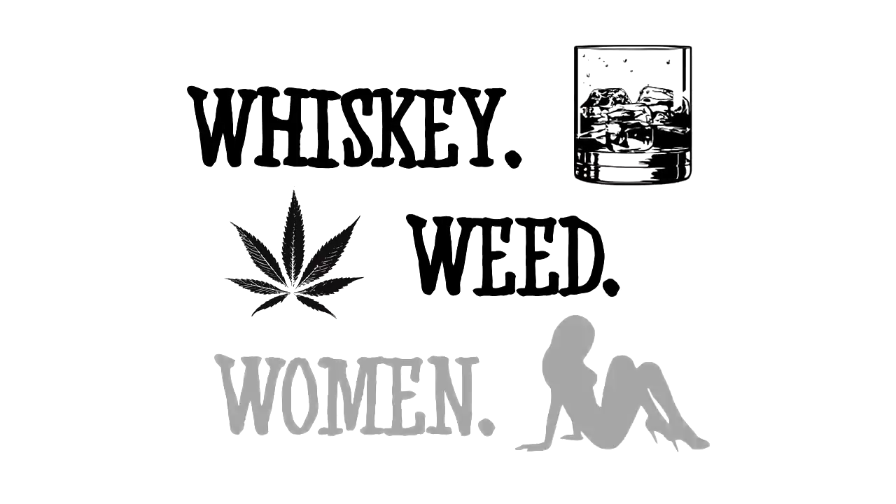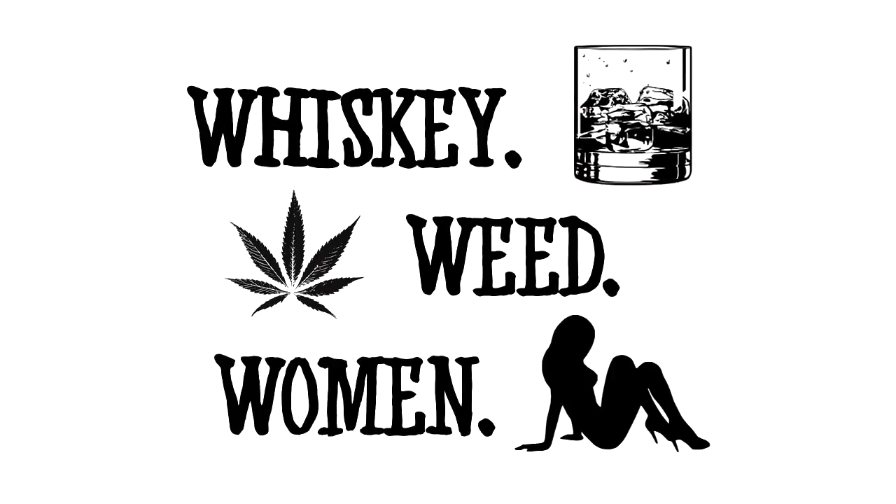Hey, guess what y'all? Curtis, he's back, and he brought treats. He's gonna show us how to cure the weed today — take it from the tree to your face. Hell yeah, Curtis is back.